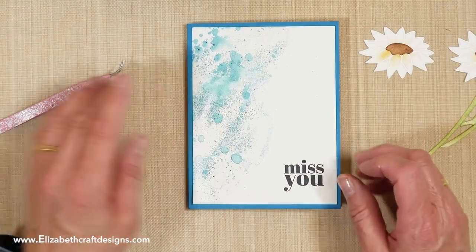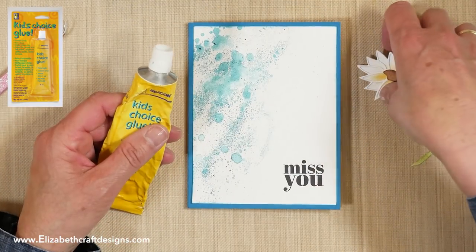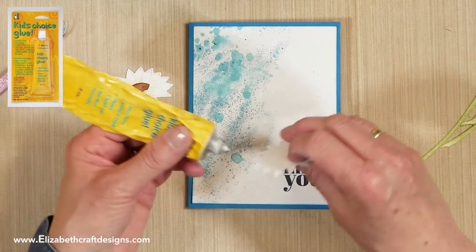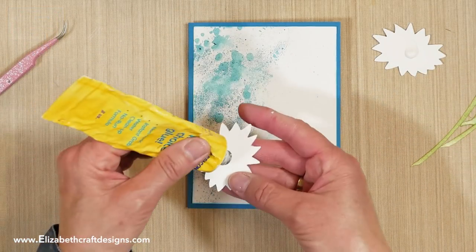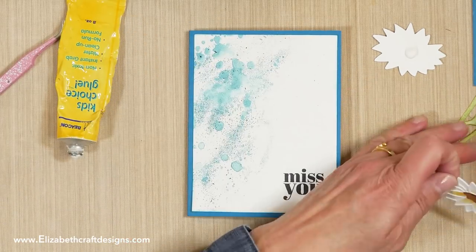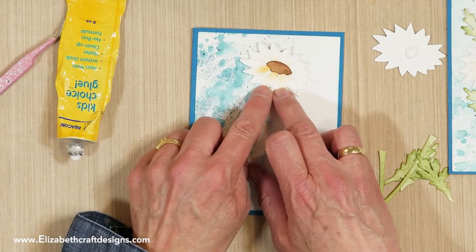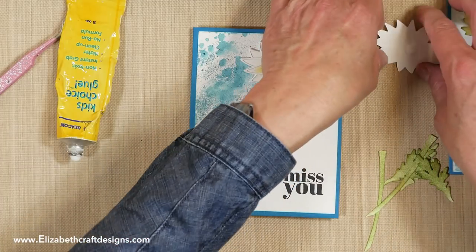For assembly I'm going to use kids' glue because it's a heavier glue and dries clear — it's just easy. I put a blob of glue on the back. It takes a little longer to dry but in half an hour to an hour it's definitely dry. I'm going to position this on the card and press it down at the bottom, because I don't want to use 3D foam dots — I don't want it completely flat.